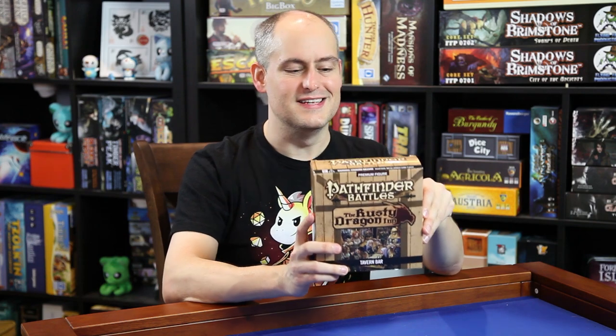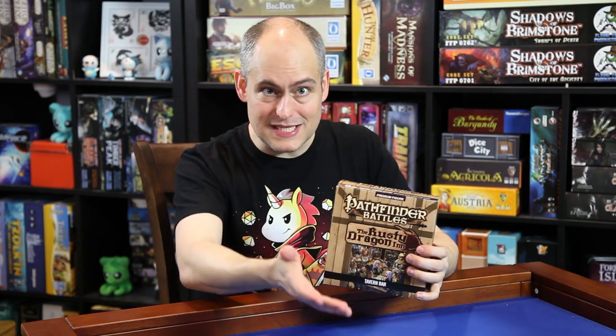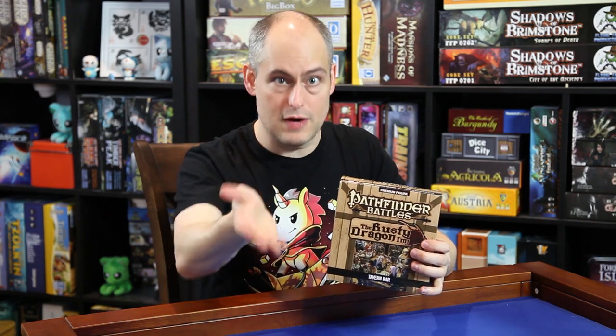Welcome back to the Gallant Goblin. I'm Theo and today we're looking at the premium figure from the Pathfinder Battles line — this is the Rusty Dragon Inn Tavern Bar. In pretty much all of our previous videos I have a nice Dwarven Forge set up to show off the minis in action, with a nice tavern included. Most of the minis I use for the setting pieces in the tavern are from the Terrain Crate, but today we're going to look at a different bar from the Pathfinder Battles line.